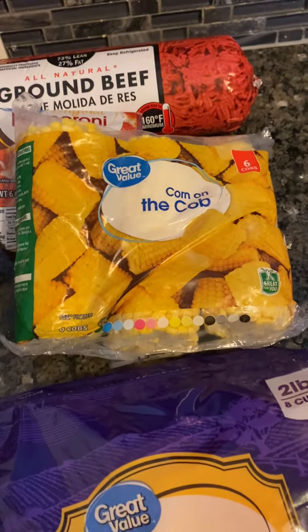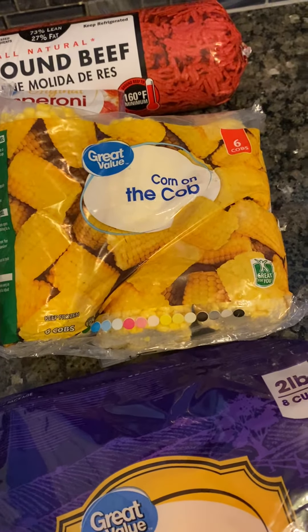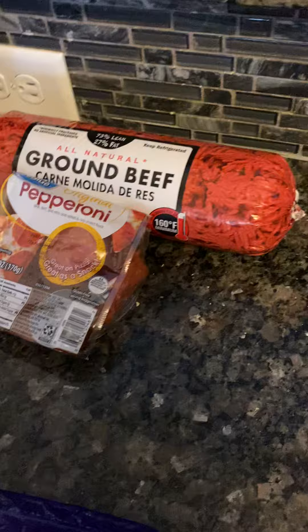I put one stick of butter and one cup of sugar. Do not put any salt or anything else in there. Let it come to a boil for about 30 minutes, then turn it off. When you want to eat the corn, you put your salt on it when it's on the plate.